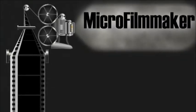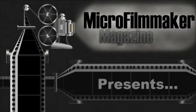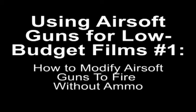Hey folks, Jeremy Henke here with Micro Filmmaker Magazine, and we're looking at a common question about using airsoft guns in low-budget films. I want to give a big thank you to Arnie over at Arnie's Airsoft for his help with this.